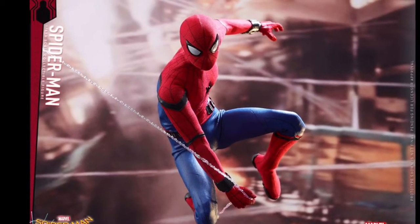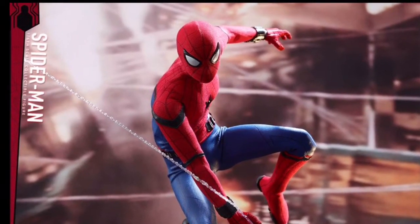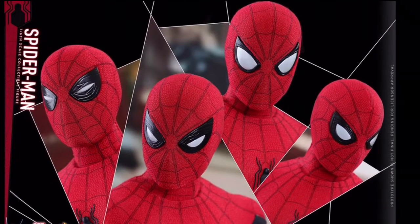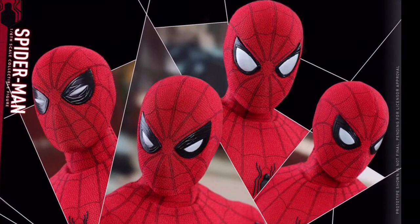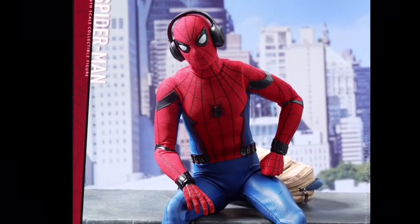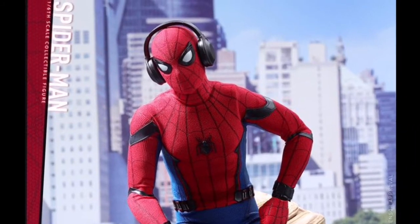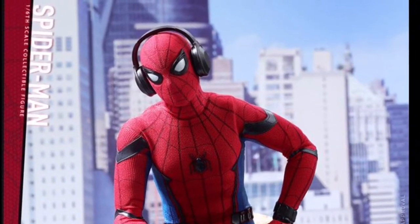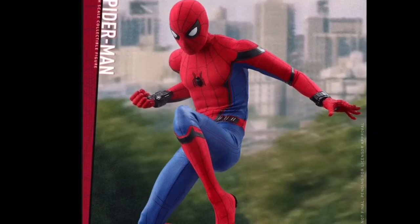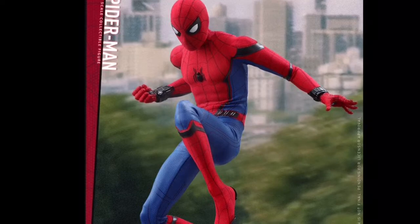I can see he has different lenses, and here's a web — the weapon looks really thinner compared to the other Spider-Man figures, but I'm okay with that. As you can see there are different kinds of lenses, but my favourite is the far right one. These lenses just kind of remind me of the Deadpool Hot Toys figure, which is pretty cool. They just remind me of the Deadpool photos before it came out for pre-order.